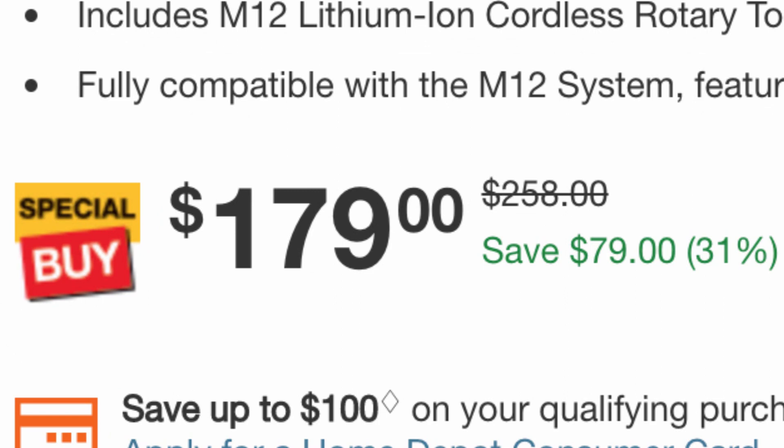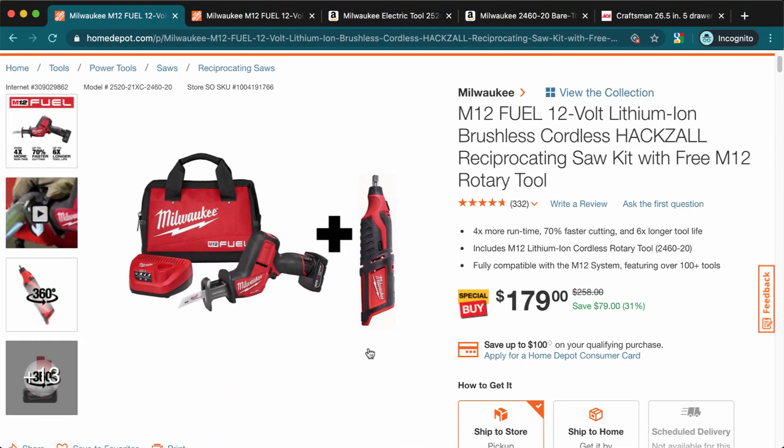This deal is $179, down from $258. It might be a little pricier than you've seen elsewhere, but keep in mind the reciprocating saw is brushless — that's the higher-end version — meaning a little more power and a little more battery life. The rotary tool is not brushless.